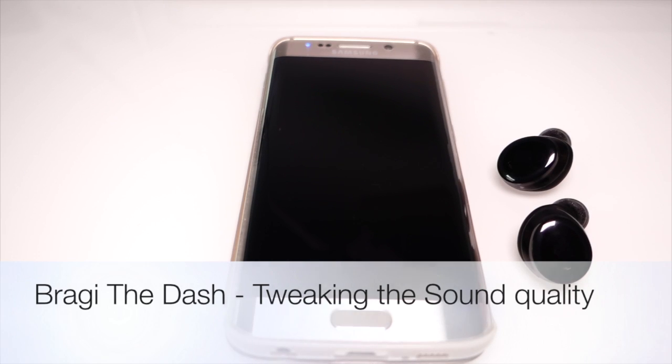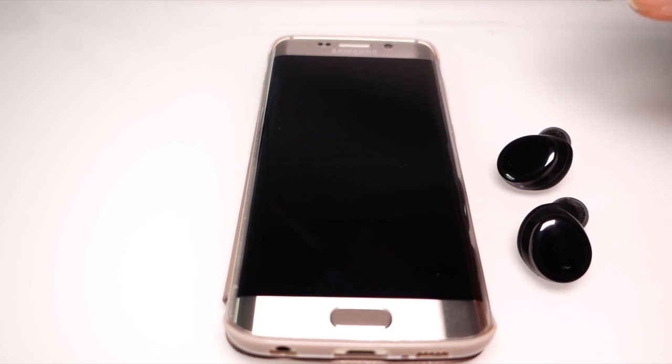Hi everybody! Today I'd like to show you how you can improve the sound quality and the sealing of your Dash really easily.